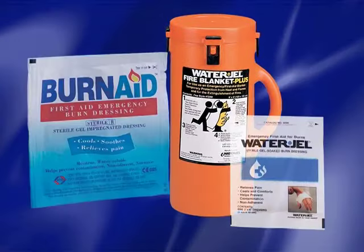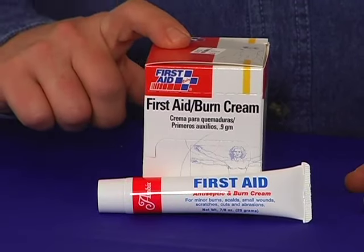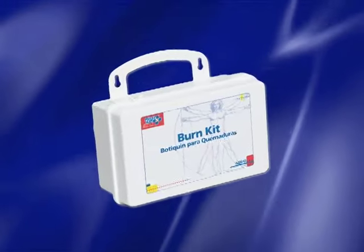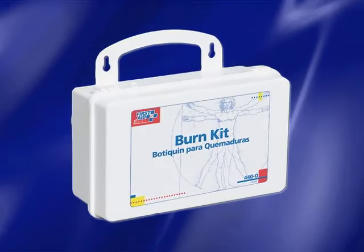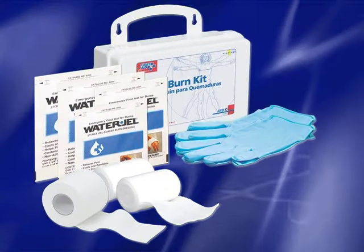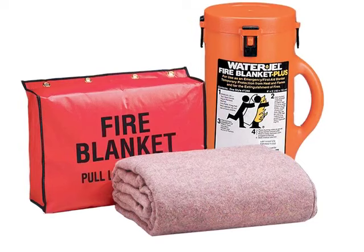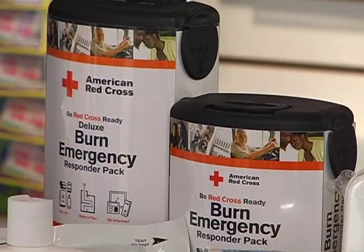Burns are one of the most serious types of injuries, and there is a vast selection of burn treatment products available. First aid burn creams incorporate both antiseptic and healing properties. Burn kits contain the basic necessities for specific burn care emergencies, including burn dressings, first aid tape, sterile gauze rolls, exam-quality gloves, and nickel-plated scissors. Heat shields and fire blankets are wrapped around a burn victim to stop burn progression, ease pain, and protect against airborne contamination.